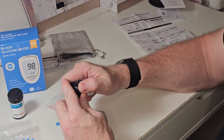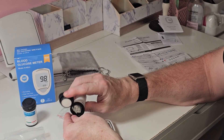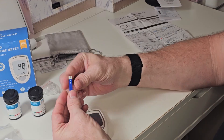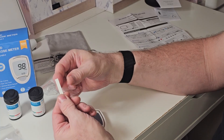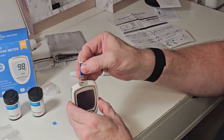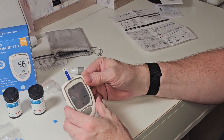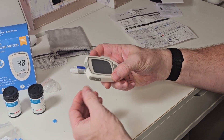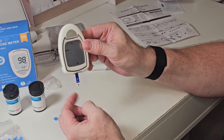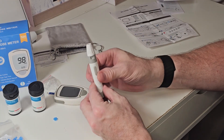Now let's get the meter set up. Go into the container and get out a test strip — make sure you only have one. This is where the blood is going to soak in. Load the test strip into the meter like this, which will automatically turn the meter on. After you have a drop of blood ready, position the meter like this and it will soak the blood up.